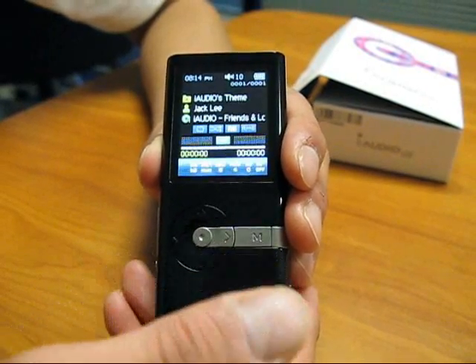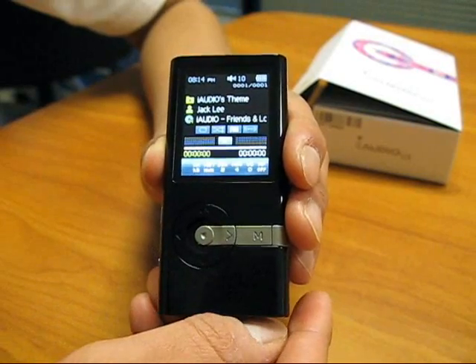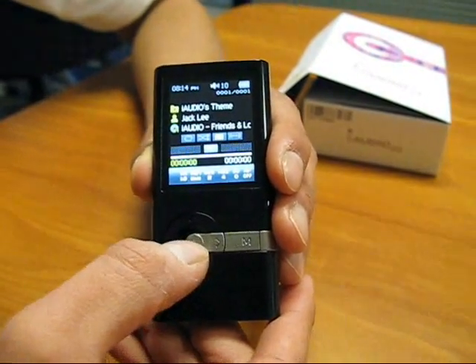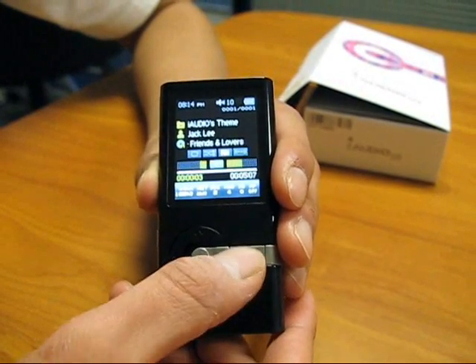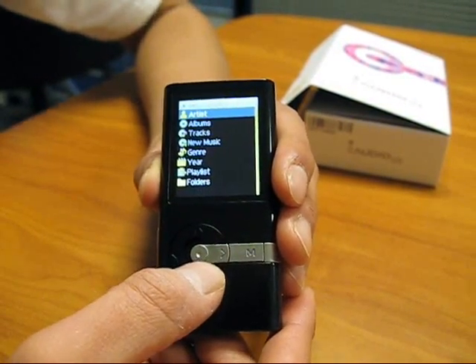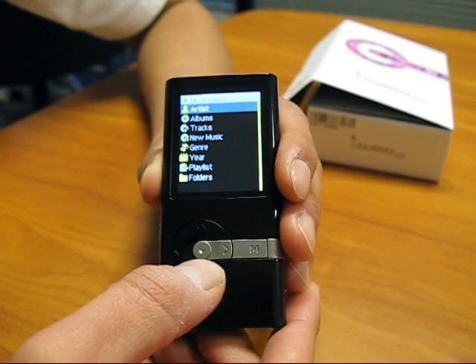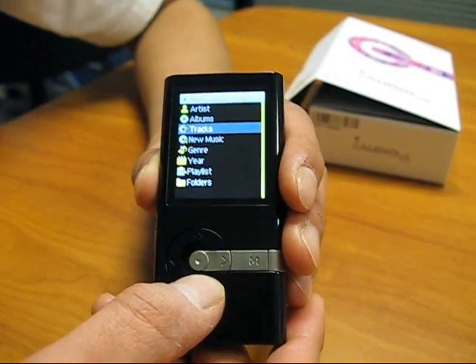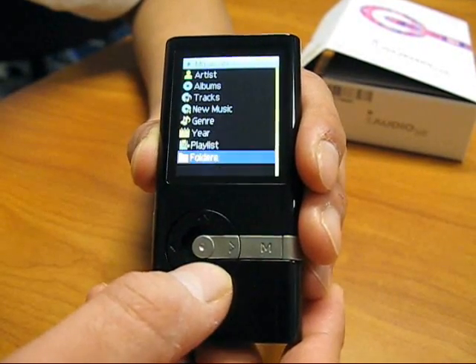Let's explore the music section. Here you can play whatever files are compatible with the player, downloaded via PC. Press play and you can see the files playing. Once you hit back, you'll be able to see the ID tagging. You can tag by artist, albums, tracks, new music, genre, year, playlist, and folders.